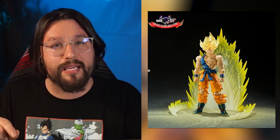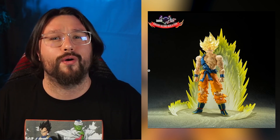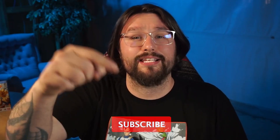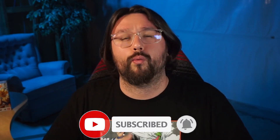If you want this figure, look out for P-Bandai — I expect that's where it's going to be sold online. Let me know in the comments if you're going to get this figure, and if you already have the Awakened Goku, is this enough for you to buy another? Hit the subscribe button, add this channel to your collection, and stick right here where we collect together on YouTube. I've been Snook — I'll see you guys in the next one.